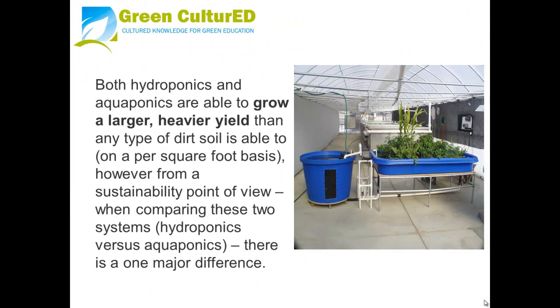Both hydroponics and aquaponics are able to grow a larger, heavier yield than any type of dirt or soil on a per square foot basis. However, from a sustainability point of view, when comparing these two systems there is one major difference.